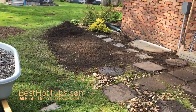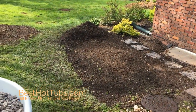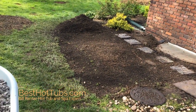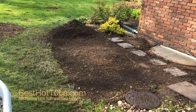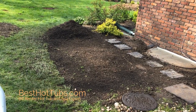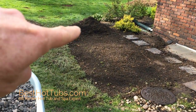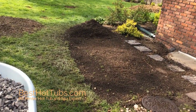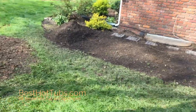We'll put it in the spot the customer chose, right over here. This is going to be an X6L, which is seven foot four by six foot eight. We're going to make the gravel base a little bit bigger than that, and when we're done they're going to take the extra soil and cover up around the edges so that you don't see the gravel.